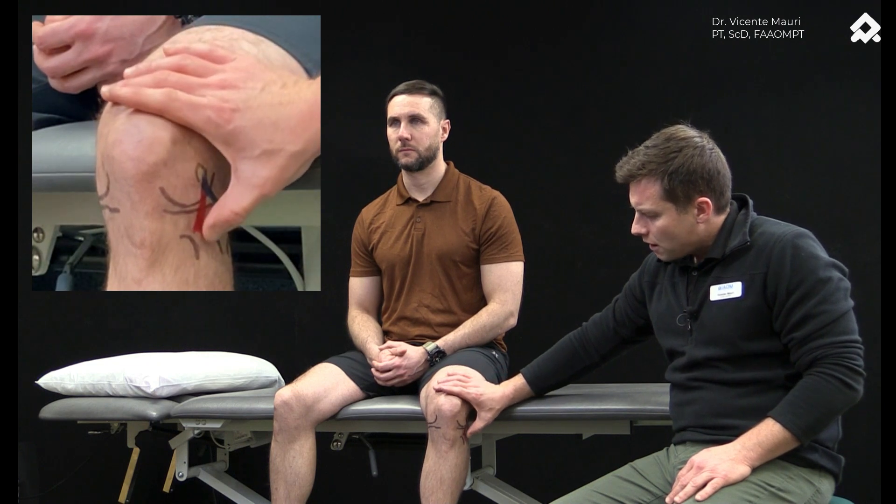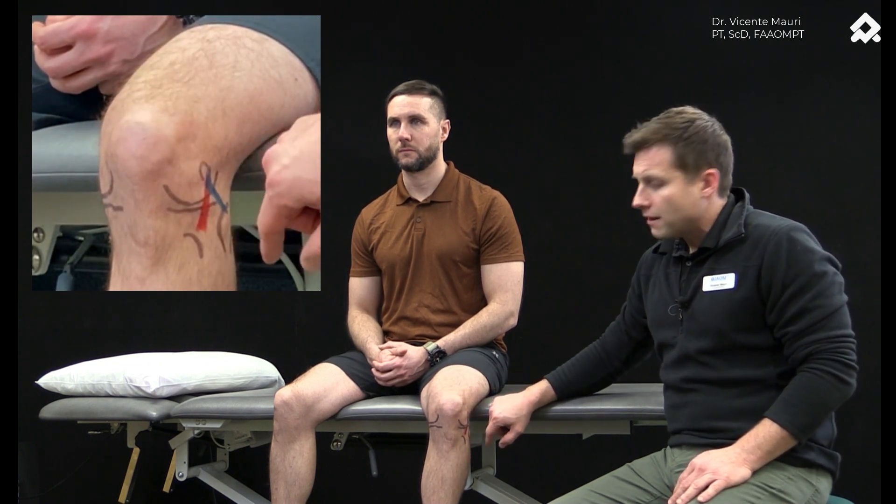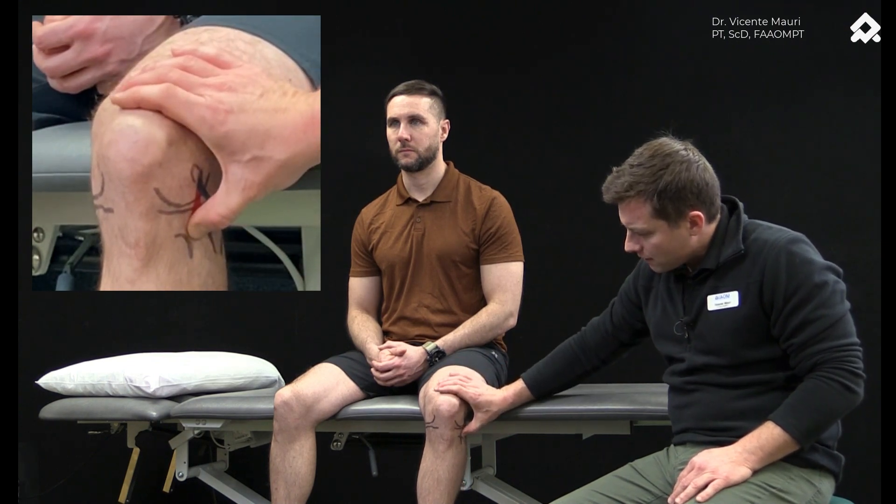The second point is on the distal insertion between Gerdy's tubercle and the fibular head, and they press that area. They compare with the other side, and the patient is asked to notice any asymmetries between the non-affected and affected side. If it was more painful or if the patient perceived a different sensation, that would be a positive sign.